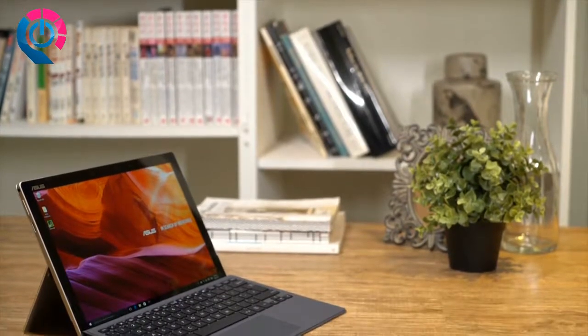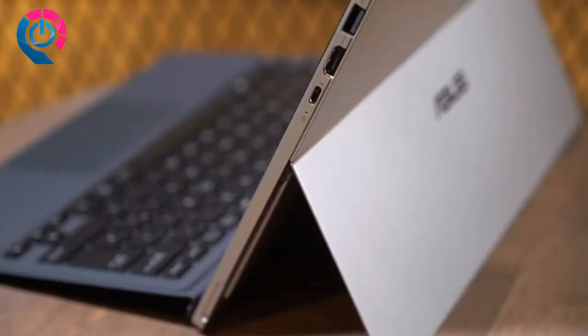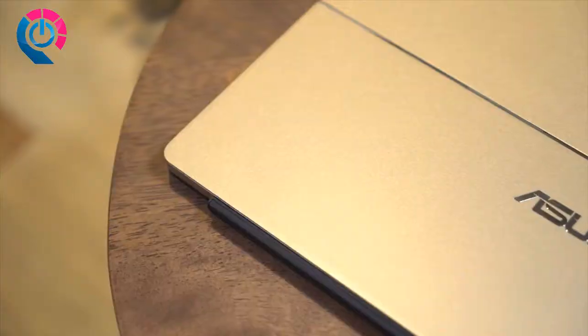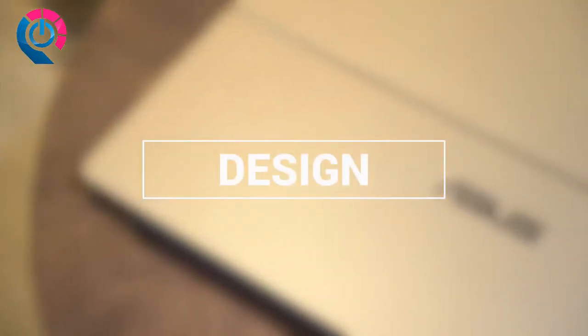Asus has a new 2-in-1 PC that's built for professionals on the go. Meet the Asus Transformer 3 Pro. It has a versatile form factor, the processing power and comfort of traditional clamshell laptops. The sharp design of the Asus Transformer 3 Pro will fit perfectly into your modern lifestyle.